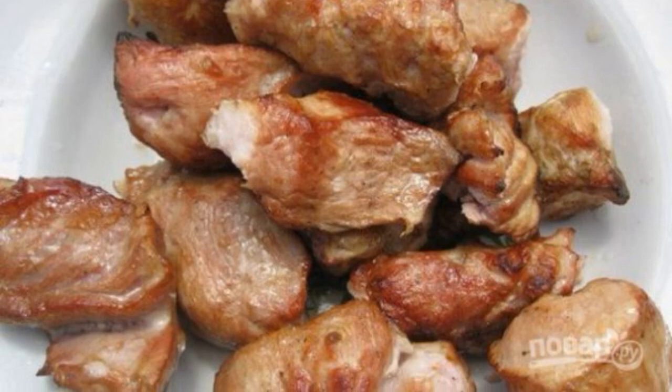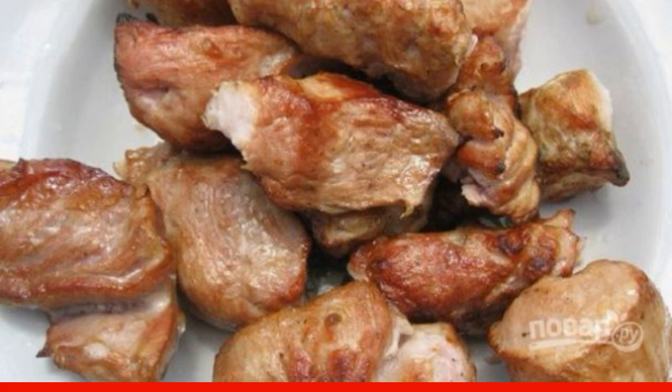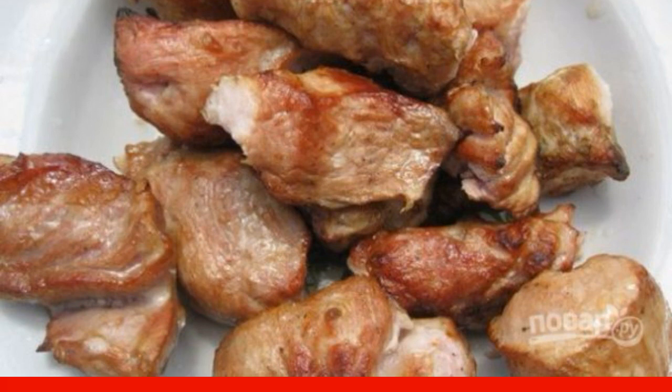Today I want to tell you how to cook pork kebab on kefir. Believe me, it will turn out insanely juicy and tender. Let's start cooking this wonderful dish.